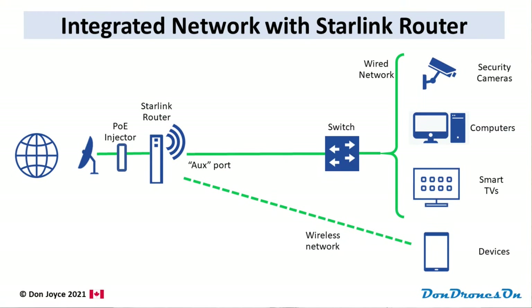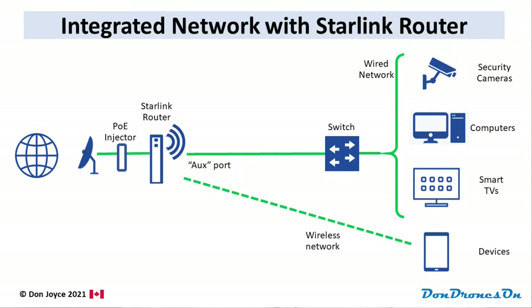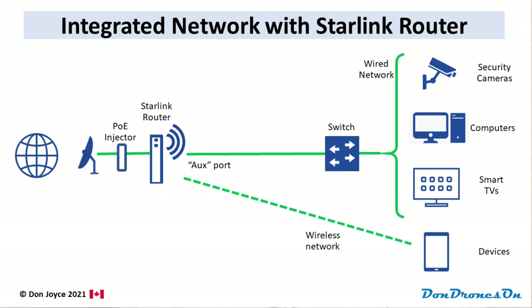A slightly more sophisticated network might integrate the Starlink router into an existing wired Ethernet network like this. Again, very simple to set up if you already have CAT5 or 6 connections in your home. You simply use the AUX port on the Starlink router to connect into your network with a simple Ethernet switch. Essentially, the switch acts more or less like a splitter with the Starlink box taking care of addressing and routing. Wireless devices can also be connected to the Starlink wireless network just like in the previous setup.